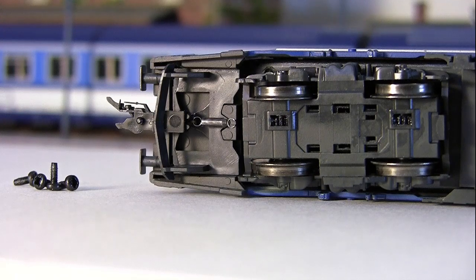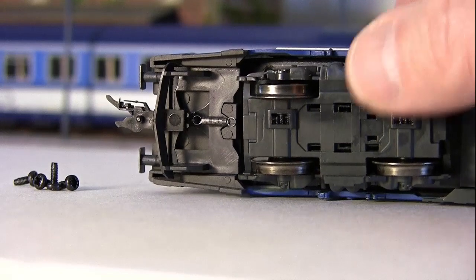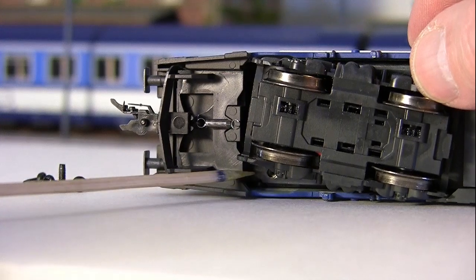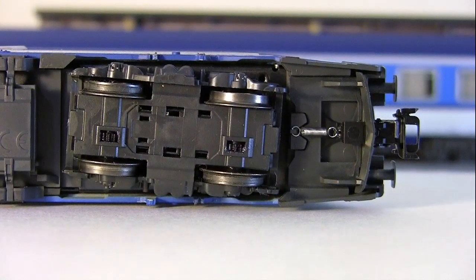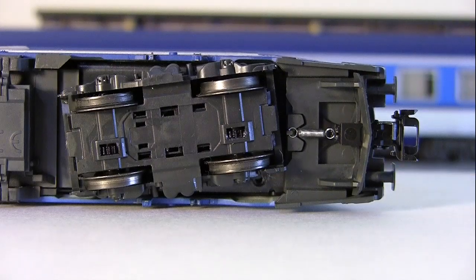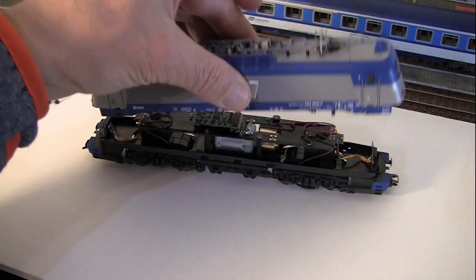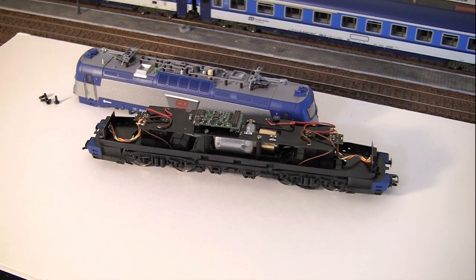Let's take a look inside. Before we can open this model, you have to remove four screws — you can see them here, two on each side, one here and one here, and the same on the opposite side, plus one below. Once you take the screws out, taking the body off is very easy. As mentioned, this is all a metal shell so there is no flex — it simply slides off.